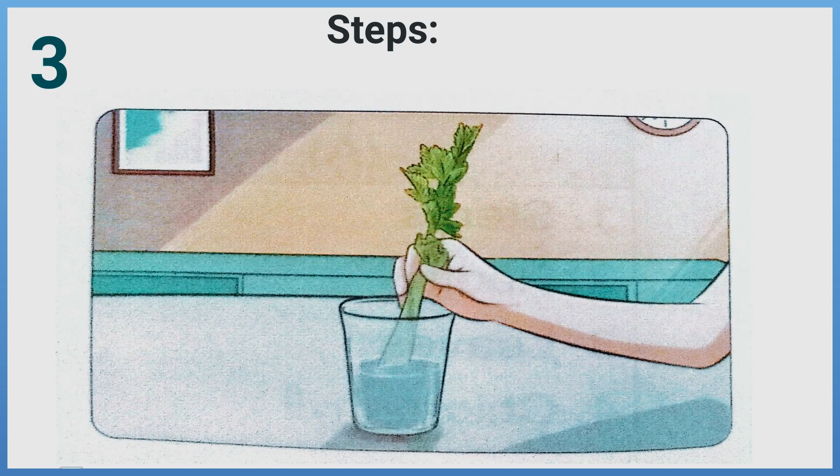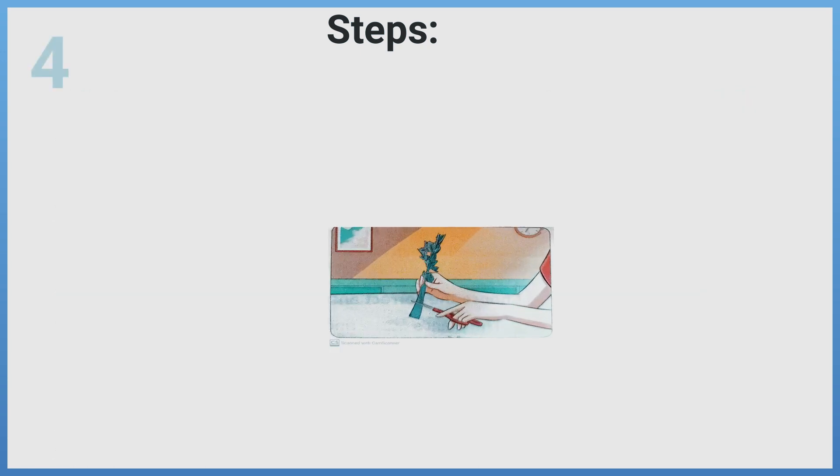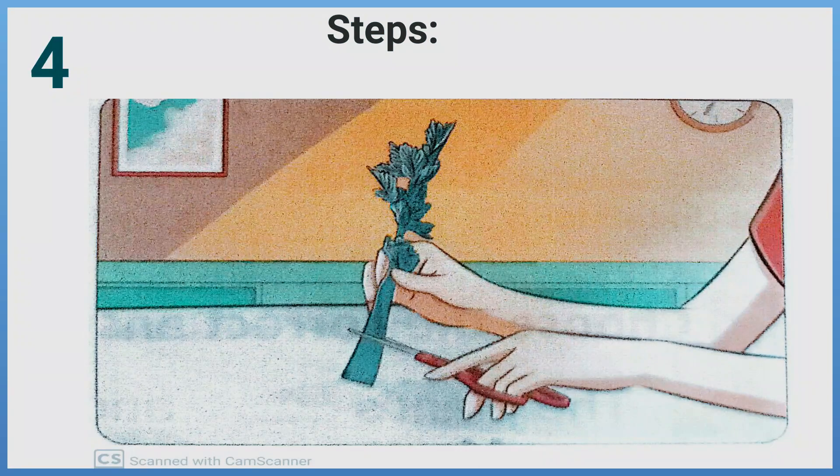Step 3: Leave the stalk in the water cup until the next day. Step 4: Cut across the celery stalk about 5 cm up from the bottom and observe the xylem vessels inside the stalk.